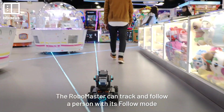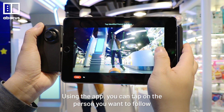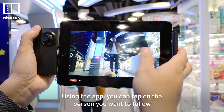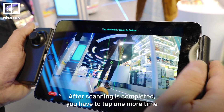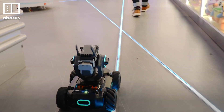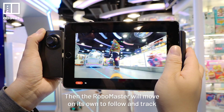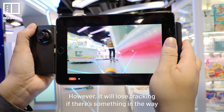The RoboMaster can track and follow a person with its follow mode. Using the app, you can tap on the person you want to follow. It will start scanning and confirm the tracking subject. After scanning is completed, you have to tap one more time to follow the person. Then the RoboMaster will move on its own to follow and track. However, it will lose tracking if there's something in the way.